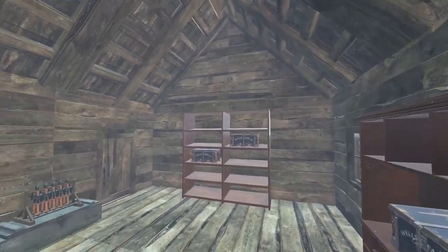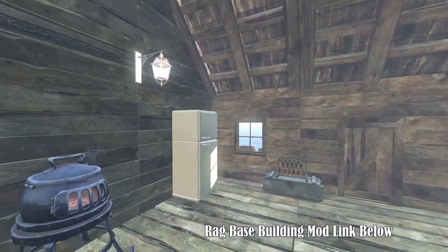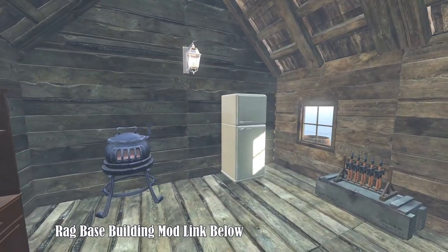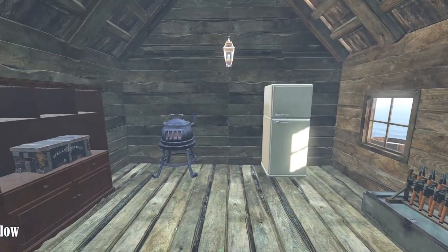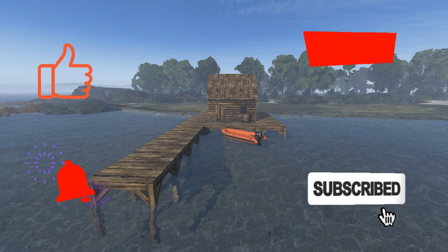The design prioritizes efficiency and practicality, resulting in a well-crafted structure that serves its intended purpose effectively. Overall, the fishing dock with a shack exemplifies the beauty of thoughtful and purposeful construction, offering a tranquil space for recreational activities by the water.